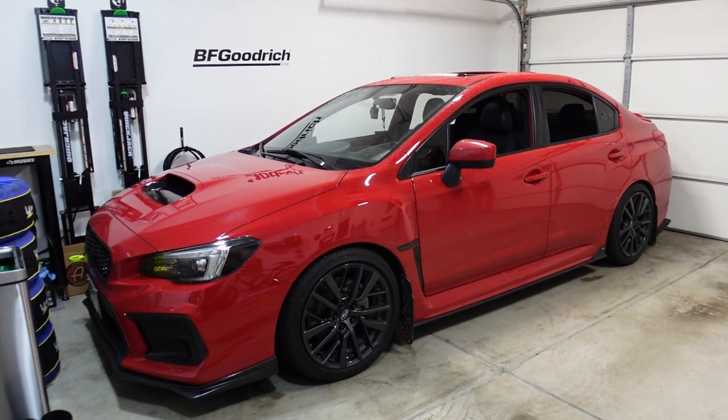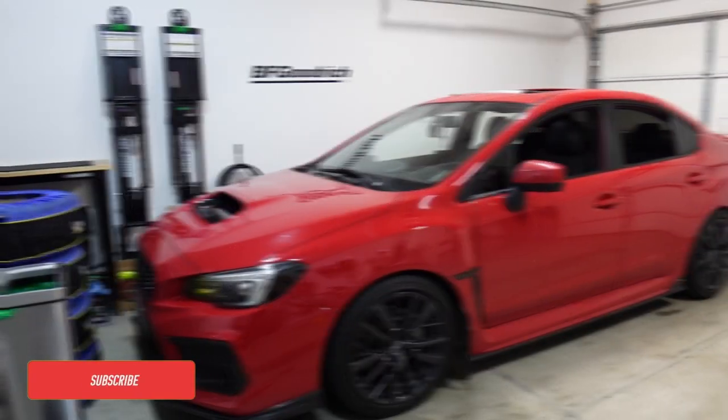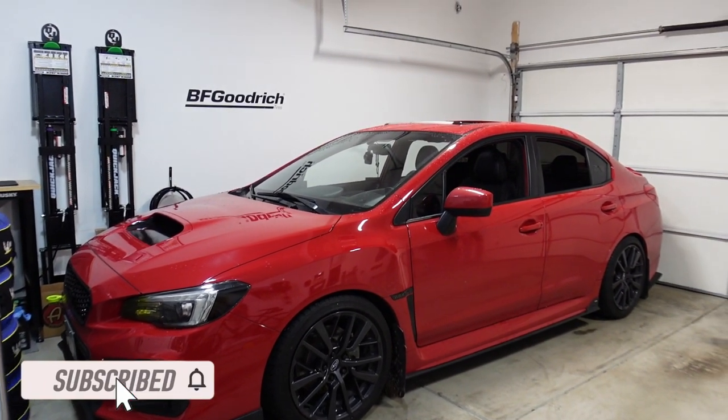But before that, if you're new to the channel, my name is Ron and this right here is my 2018 Subaru WRX. So if you're new here, welcome. Let's get started on today's video.